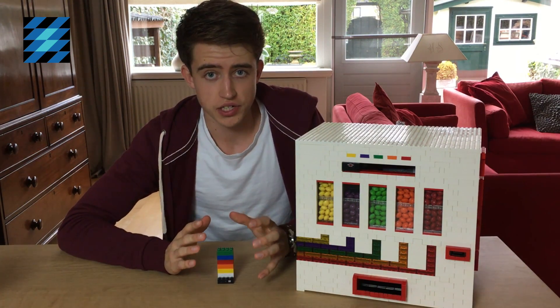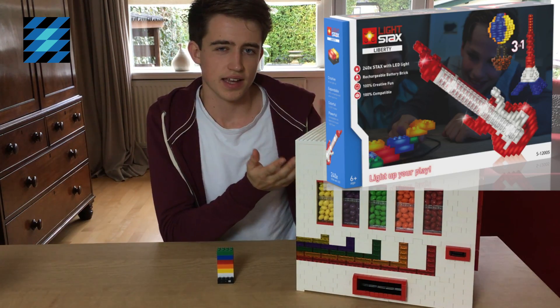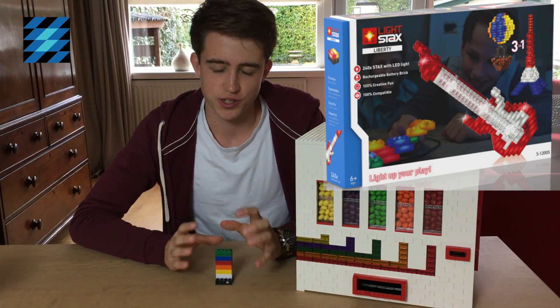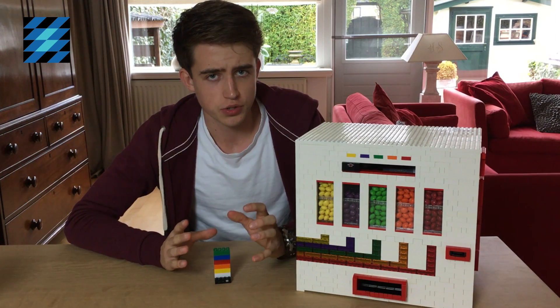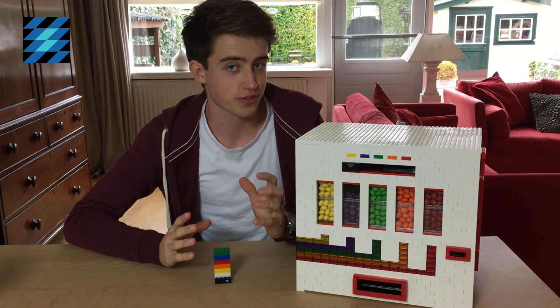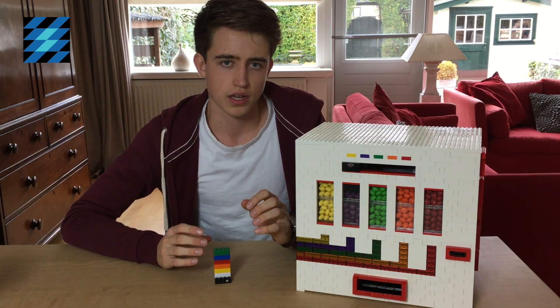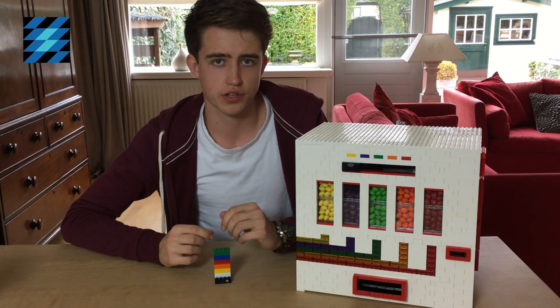So in collaboration with Lightstax, I'm allowed to give away the Liberty set. It's their biggest set and it's truly amazing. So if you want to win it, there are two things you have to do. First, you have to subscribe to my channel. And the second thing is, write a comment in which you tell me why you deserve to win the set.